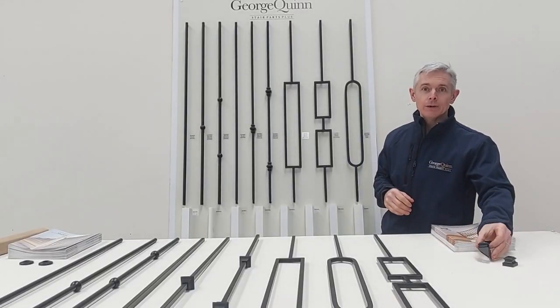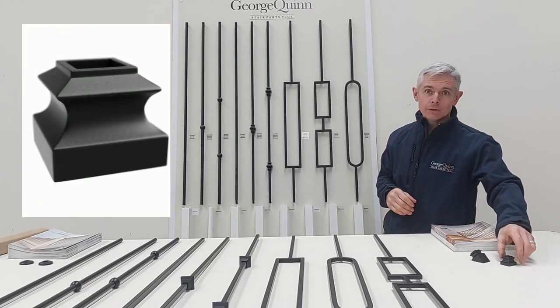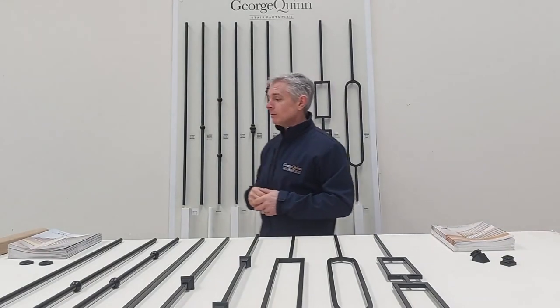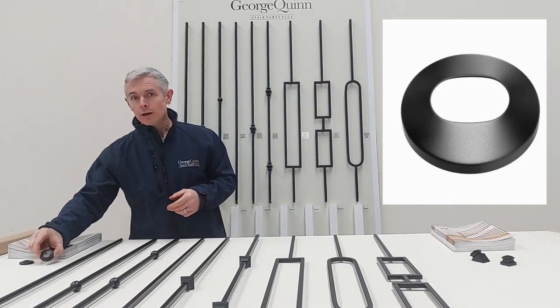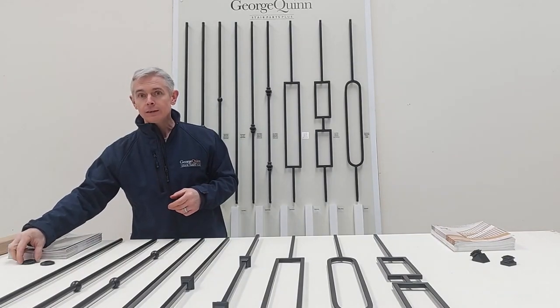we have a dedicated rake collar and also a landing collar which can also be used on steps. Likewise for the Matrix Round, we have an oval collar for the rake or a round collar for the landing or steps.